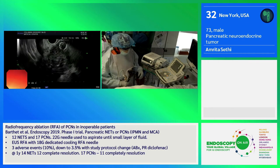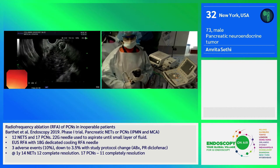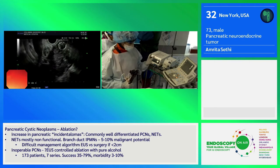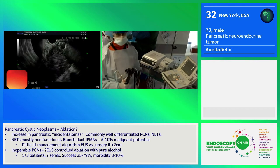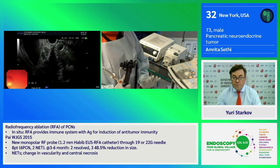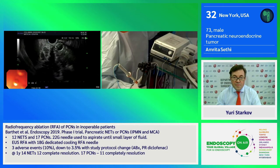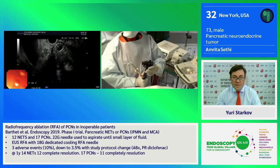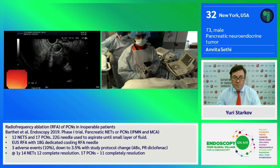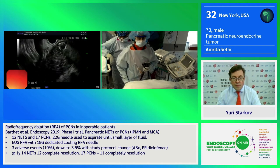We have here a Taiwu EUS-RFA probe. It is similar to an EUS needle — I will show a picture of the electrode after the procedure. It has a proprietary generator. This is monopolar energy, with two grounding pads on the patient. The needle is connected to the generator and also connected to an irrigation system. The needle is going to be continuously bathed in saline to allow for cooling during the actual ablation, prevent sticking of tissue to the needle, and allow for more continuous treatment.